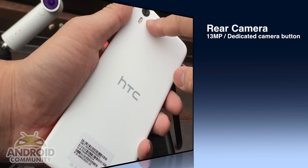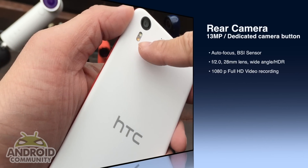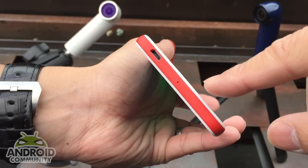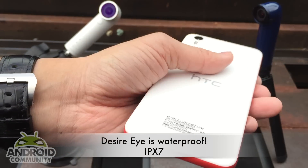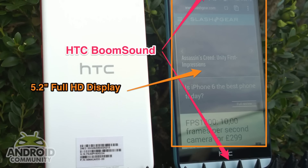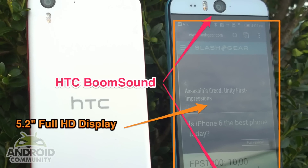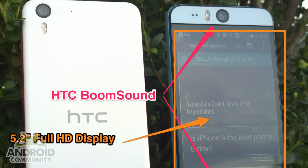The rear facing camera is also 13 megapixel, has autofocus, f2.0, and has dual LED flash. The micro USB port is also nano-coated so that it is waterproof. There's a pair of HTC BoomSound speakers integrated into the top and bottom of the 5.2 inch full HD display.